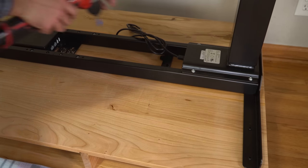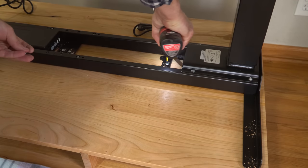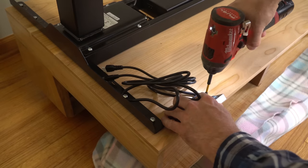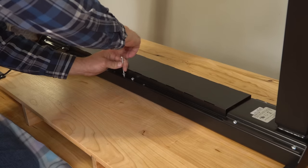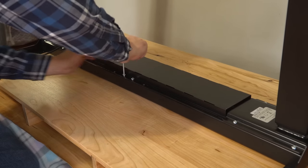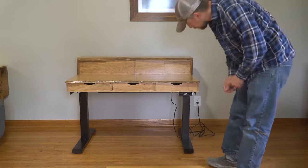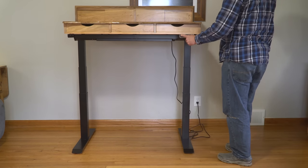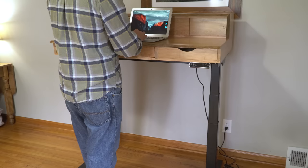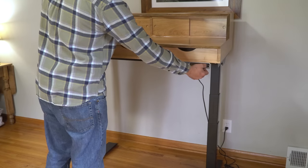With the desktop upside down on a dog bed for padding and the FlexiSpot frame centered on top, I drilled some pilot holes through the rubber grommets, then attached the components together. I attached the controller under the right front corner, then plugged in all the wires and stashed them inside the cable management tray. With the help of my lovely assistant, we rolled the desk over and put the rest of the components in place. I plugged the base into the wall and gave it a test drive. Here you can see the smooth movement of the lifting mechanism — I'll even quit talking for a second so you can hear just how quiet the powerful motors are.